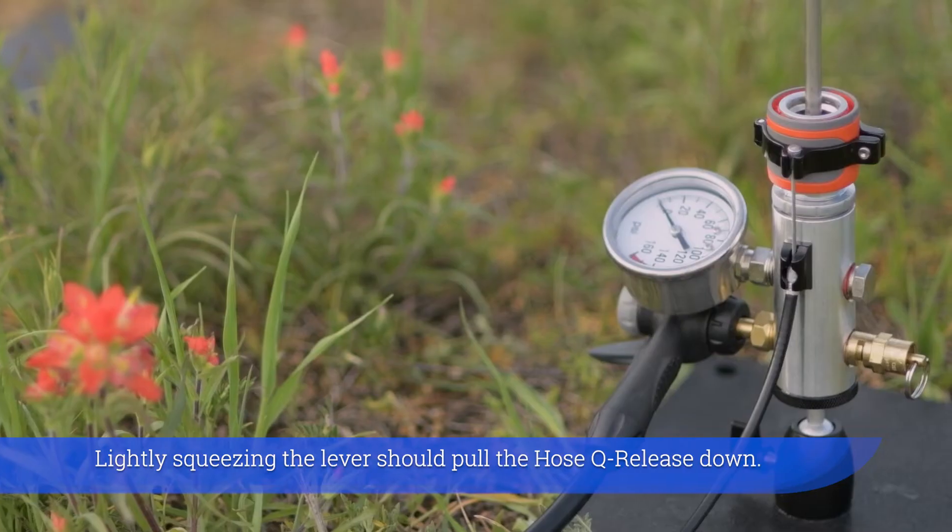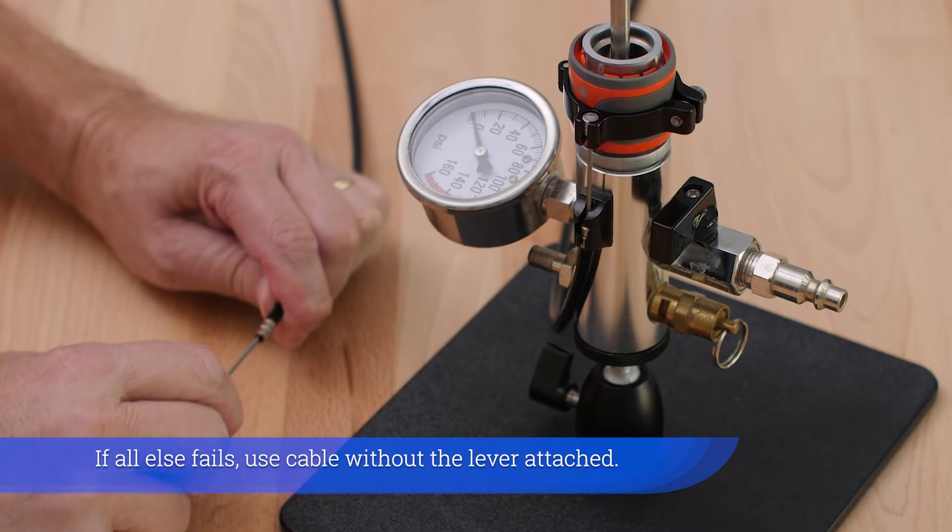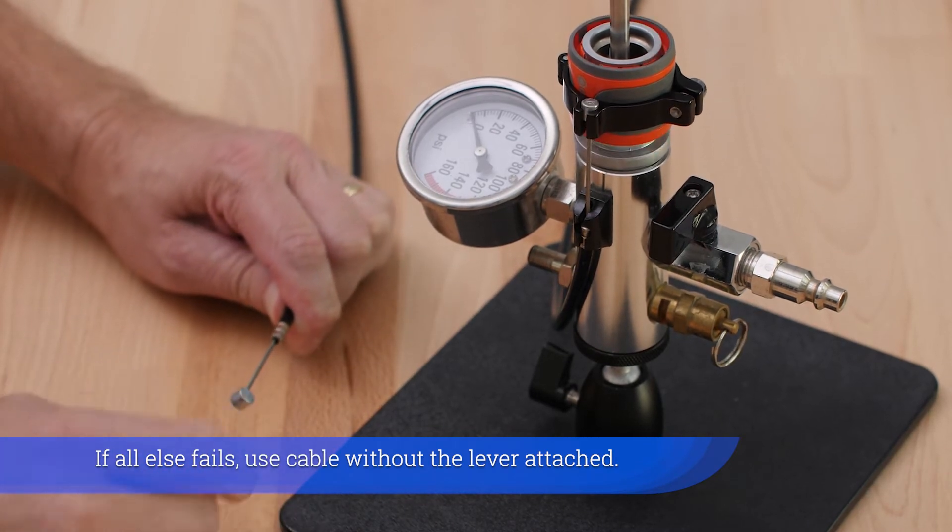Lightly squeezing the lever should pull the hose key release down. If all else fails, use cable without the lever attached.